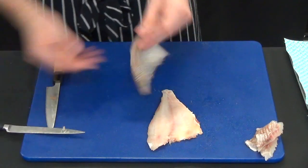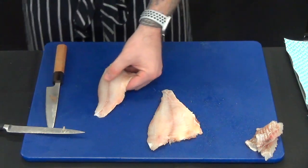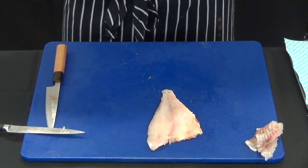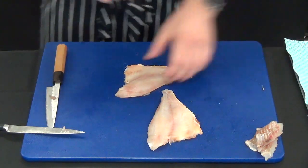Cooking them wouldn't be the end of the world but we've also got some pin bones here we need to remove. So we just need to be careful you don't damage the flesh too much.